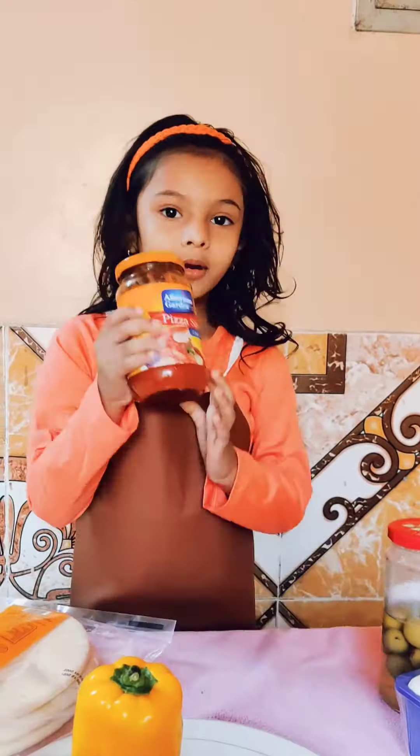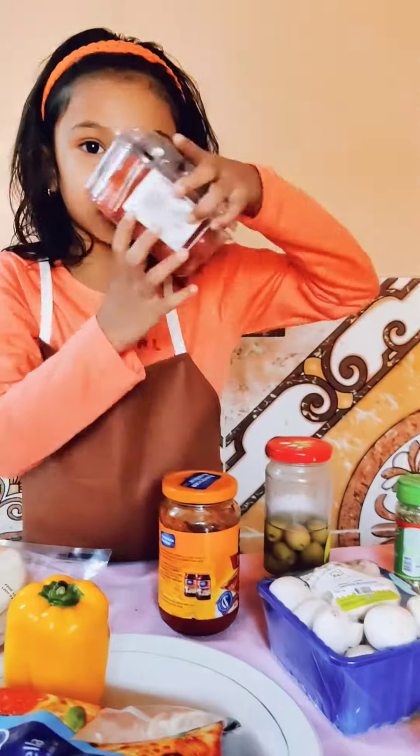Then I am going to put a fork, and I am going to put a strawberry tomato. This is not good, so this is my favorite tomato.